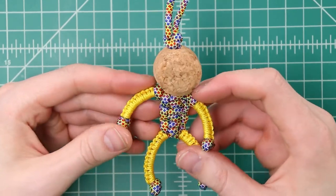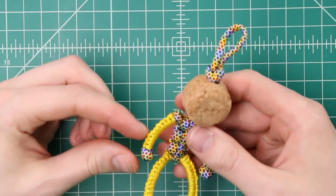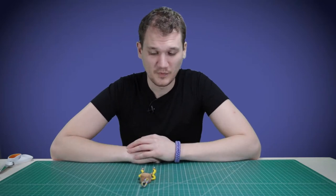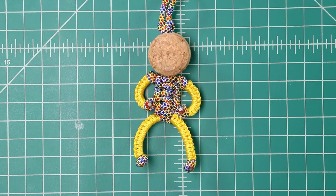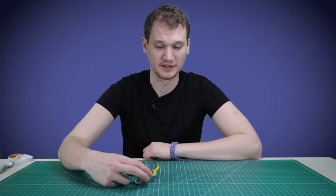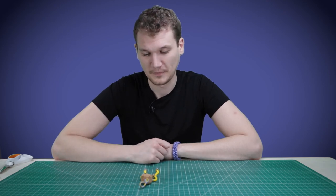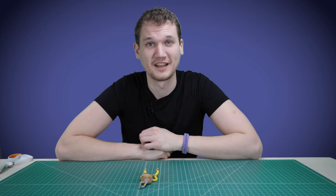Our cork buddy is all done! Fun thing about this guy — he's pretty poseable because the microcord is wrapped so tight around his arms, you can bend his limbs and they stay that way. Hope you guys liked this video. If you did and you want to make this for yourselves, definitely post pictures on social media with hashtag ParacordPlanet and VincenzoItalianParacord — we'll show you how to spell those down in the description. We'll also put links to all the supplies that we used in this video: the microcord, the normal cord, and all the tools. Leave us a like and subscribe if you want to see more — thanks for watching and we'll catch you next time.